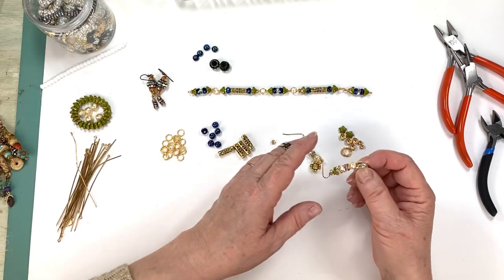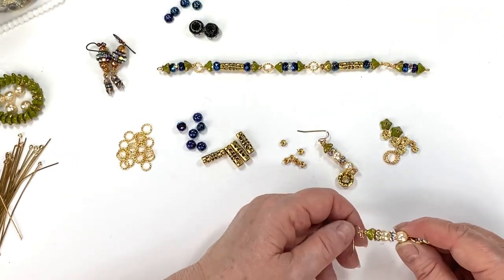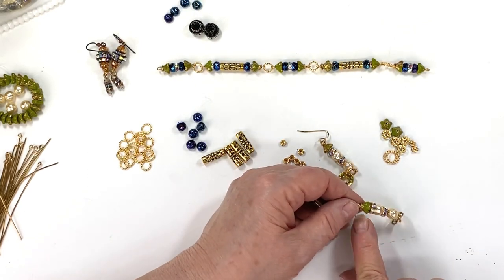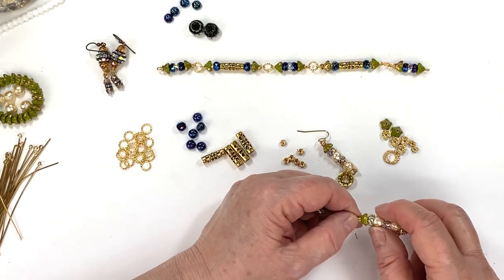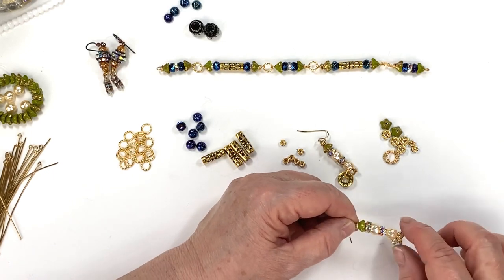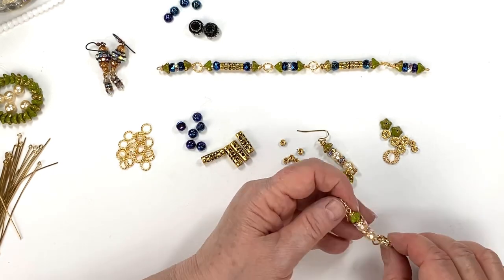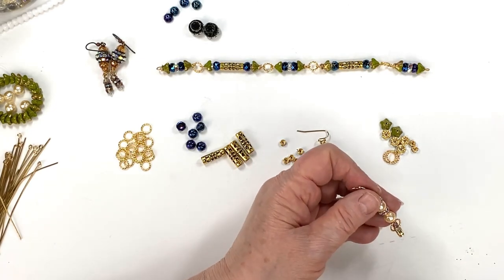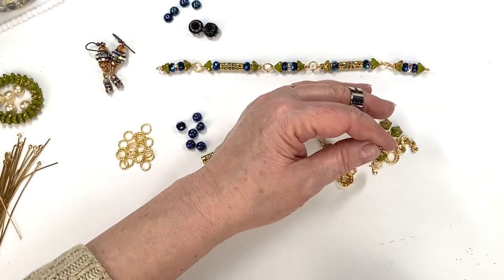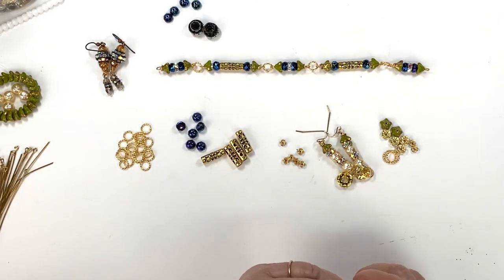When I make these connectors, I like to start out thinking of earrings like these that I made. They're very simple — I use a little Czech flower bead, a couple of crystal AB and gold rondelles, a couple of vintage baroque Czech glass pearls, and then at the bottom I like to make a wheel just to dangle there. It's really pretty. I'll show you real quick how that goes.